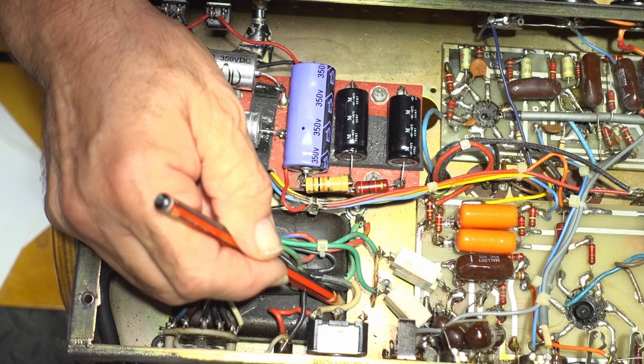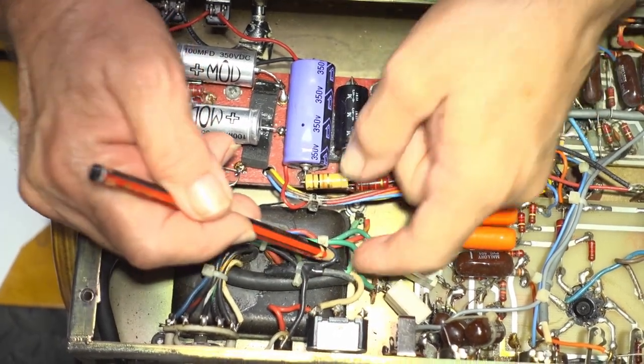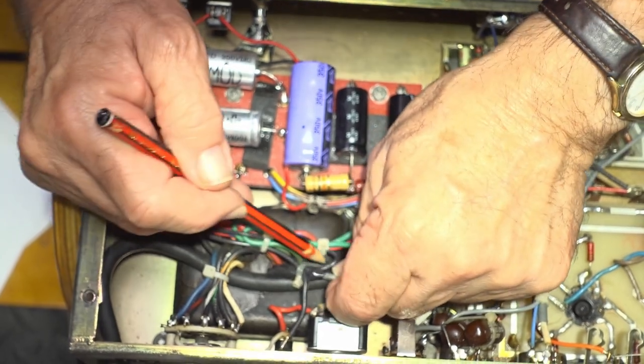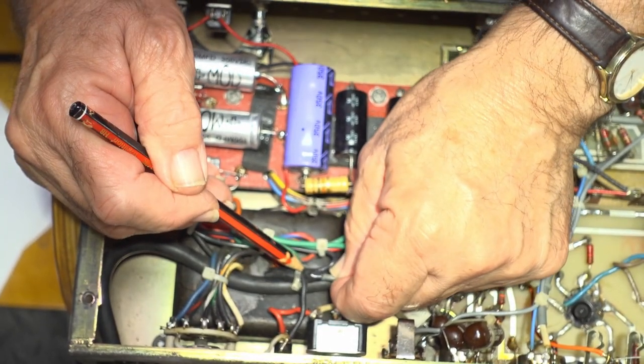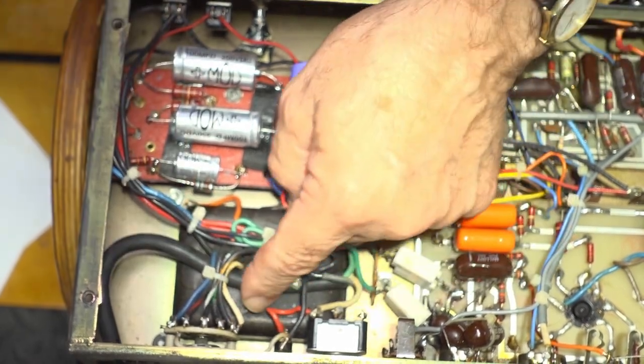This is where we make those changes. I'm going to undo this connection here, and that's going to go to the fuse. I've rewired the power.